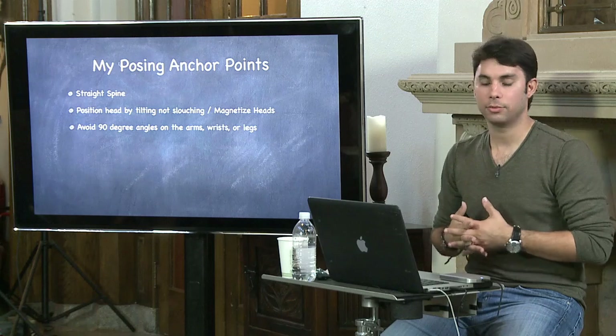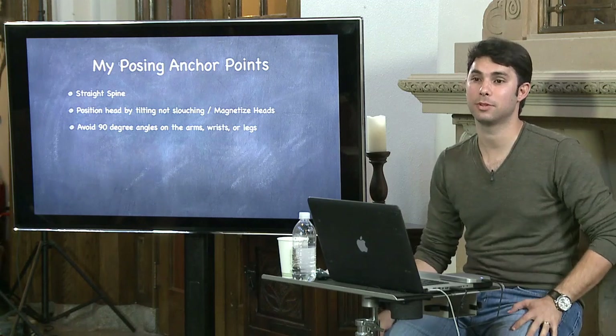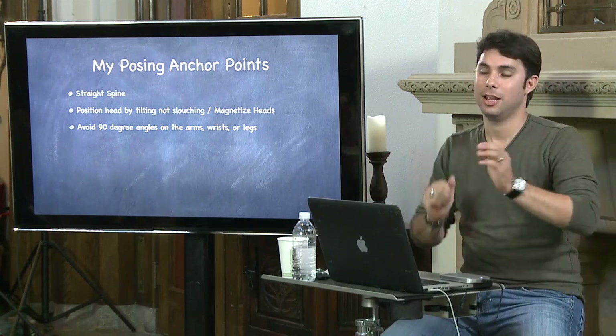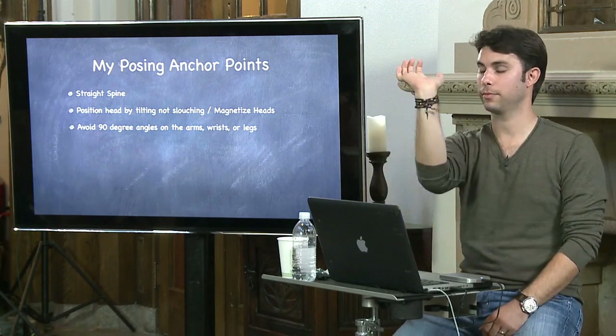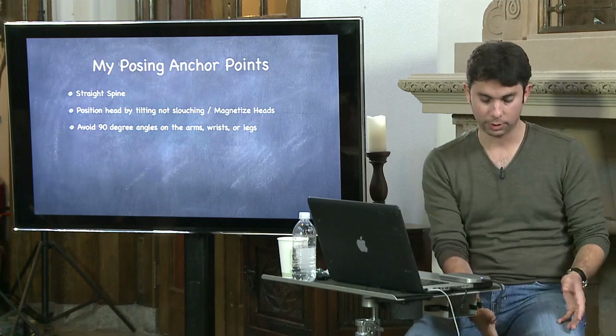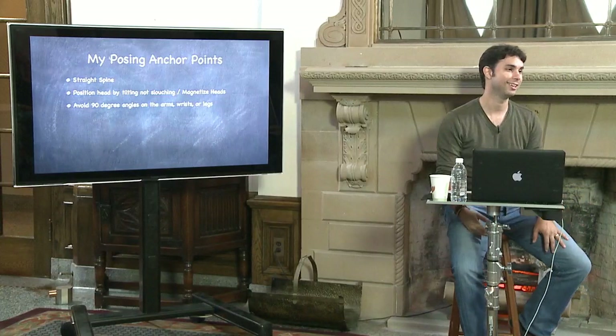Avoid 90-degree angles on the arms, wrists, and legs. Why are 90 degrees so bad? Because when you're trying to hold up something or give it strength and structure, you use 90-degree angles. In architecture, the floor and columns create a 90-degree angle. When you're flexing for strength, you do 90-degree angles. How many times have you seen a beautiful pose where the wrist is at a 90-degree angle? When I'm sitting relaxed versus sitting at a 90-degree angle — does that look natural to you?